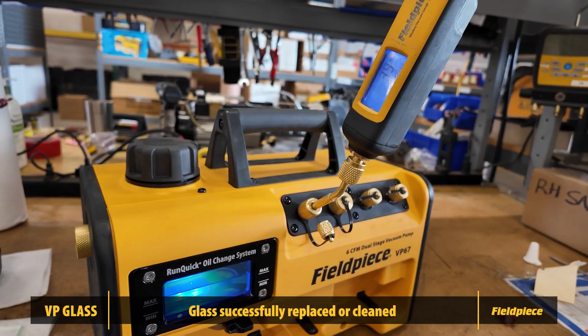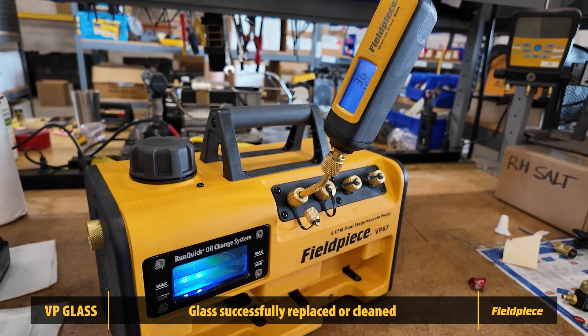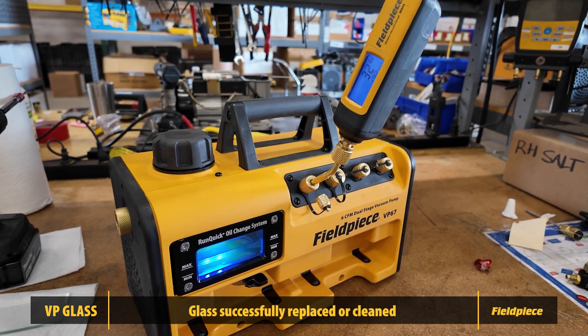And that's it! You've successfully cleaned your vacuum pump's glass oil window. Like and subscribe for more tips and product support.